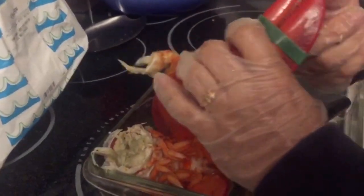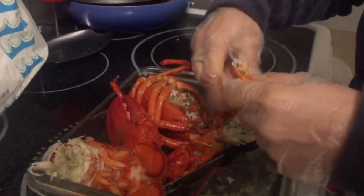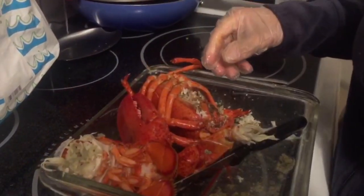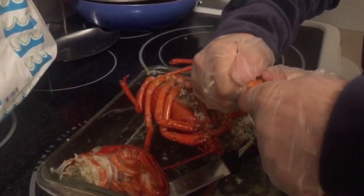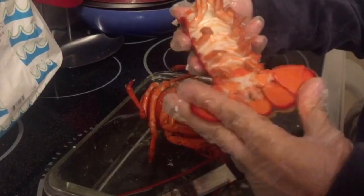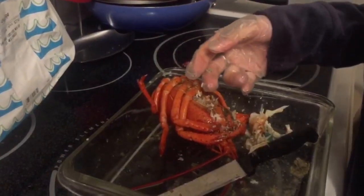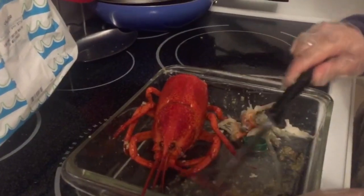So here we're gonna take our rubber bands off, and then on this side right here we're gonna take this additional piece and just break that off. On this side we're gonna take this additional piece and break that off as well, and wipe this off all the way.